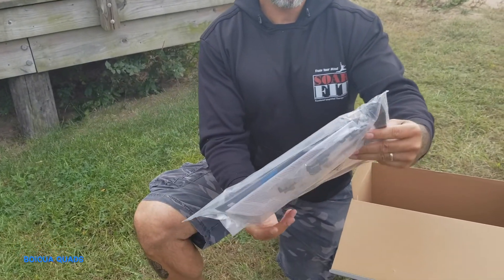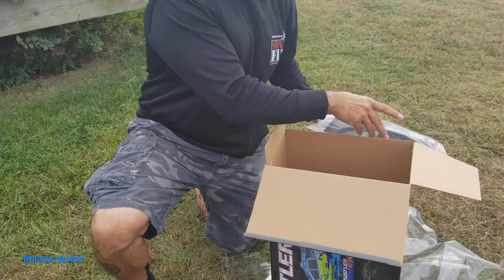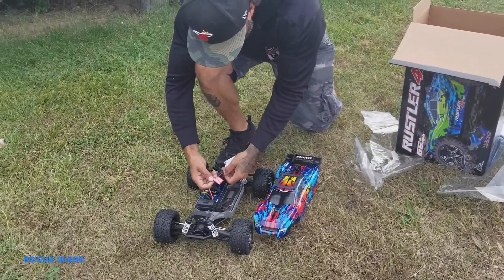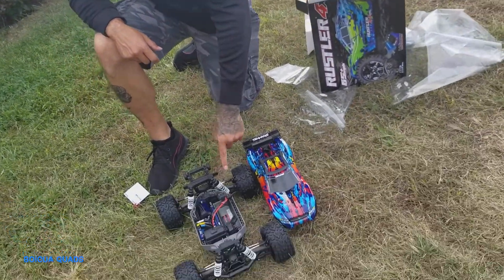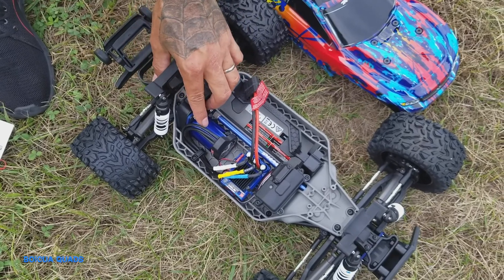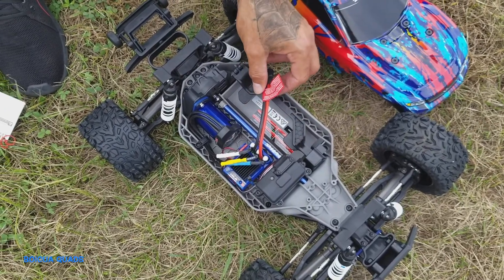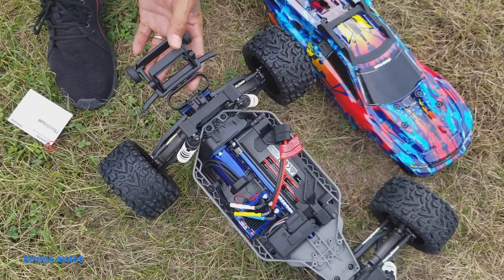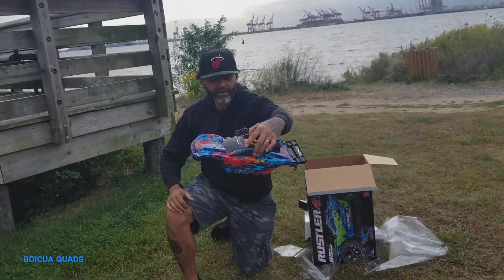This is the manual, and there are some parts in here. Let's check this out — look at the components guys. This is the motor. This is nice and neat — the Rustler 4x4.